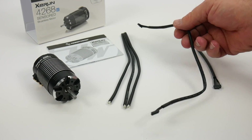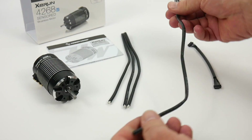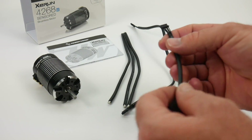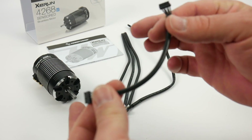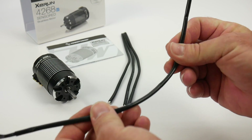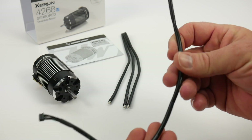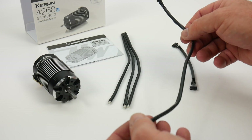You do get two sensor wires here. This one is quite long — about 12 inches in length — and you also get about a four-inch one as well. The shorter one is used quite often in my applications, but it's nice that they're including an extra-long one just in case you have an odd application, like a monster truck, that you're putting this Z-Run into.